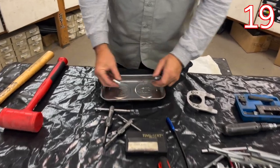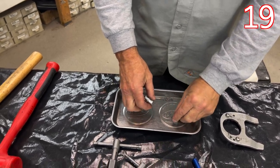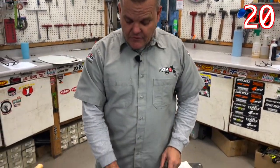A magnetic parts tray — this is a Motion Pro one, but you can get any brand. This is nice to store your parts when you're working. You can see all of our main sockets we use: 8, 10, 12 — all six-point sockets. I like to have those.